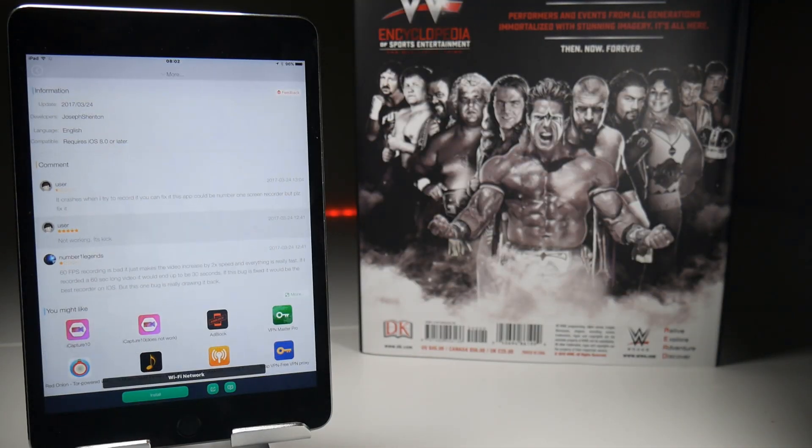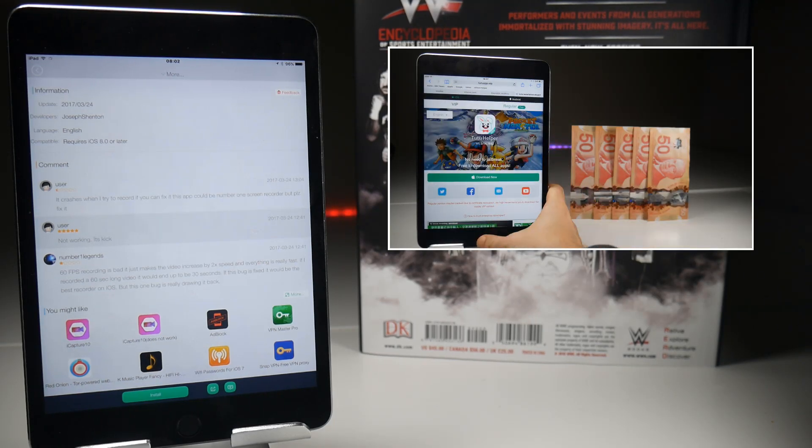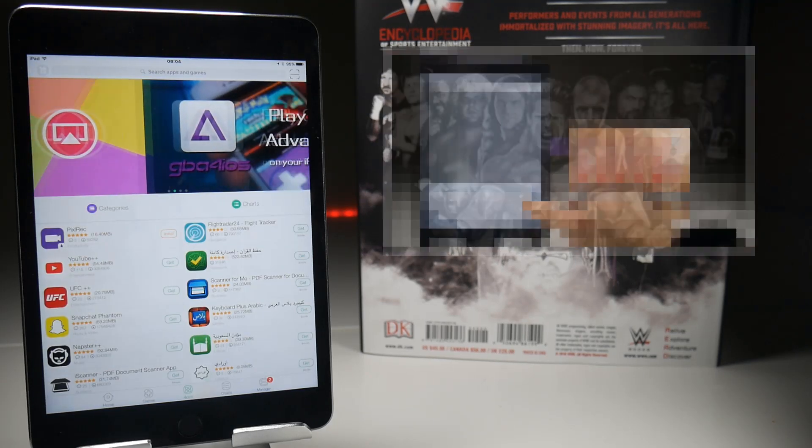TutuHelper is effectively an unofficial app store where you can download apps for free. It doesn't require a jailbreak and I've already made a couple of videos on how to download this for free, so check them out.